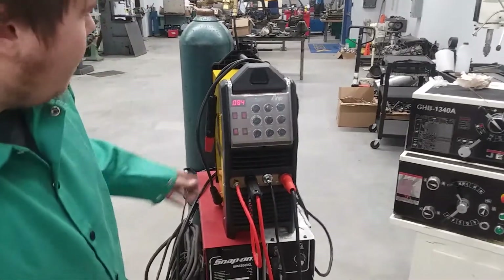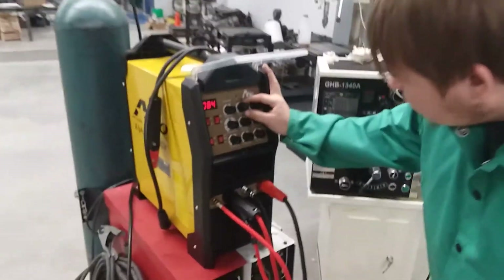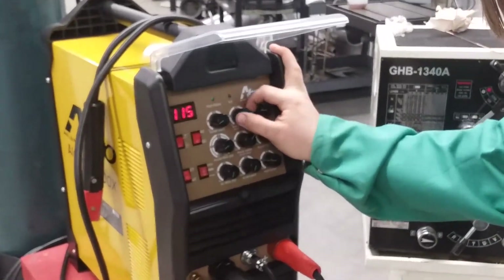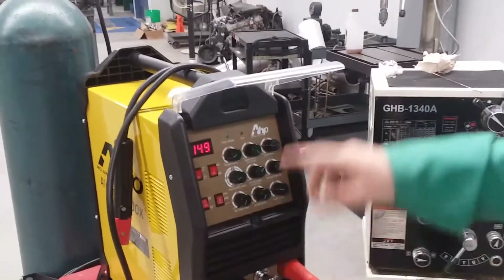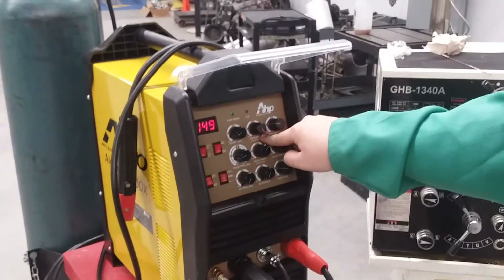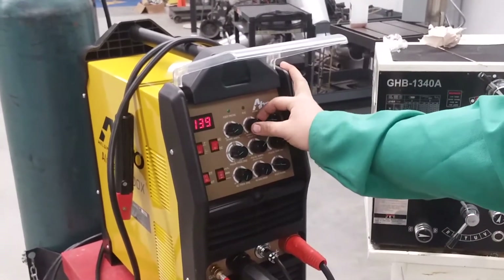And it fires up. One thing we noticed right away on 115 volt power — our max amperage — we have it set at 200 on the main amps and it's only displaying 150. So I guess it's compensating.